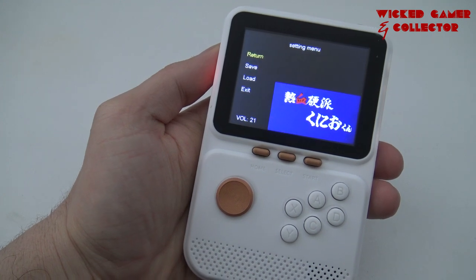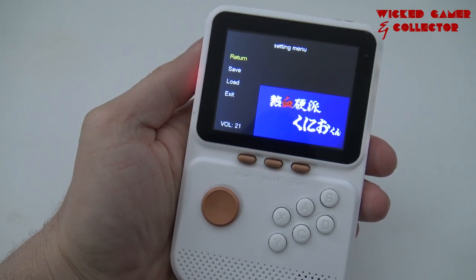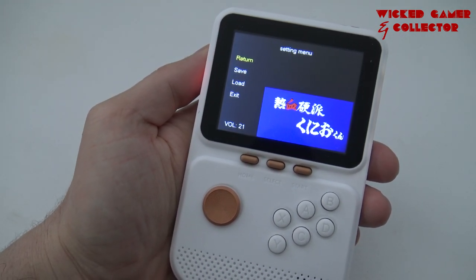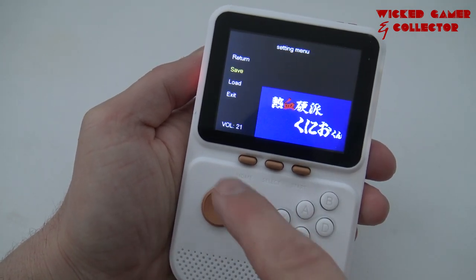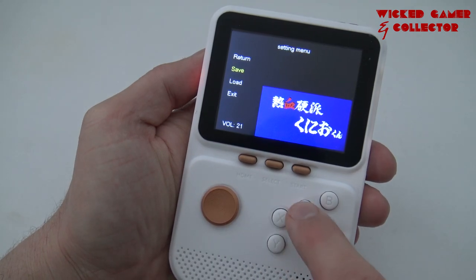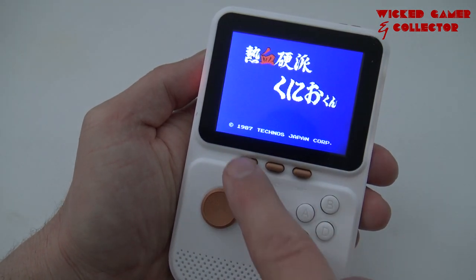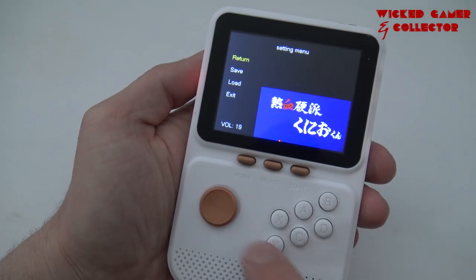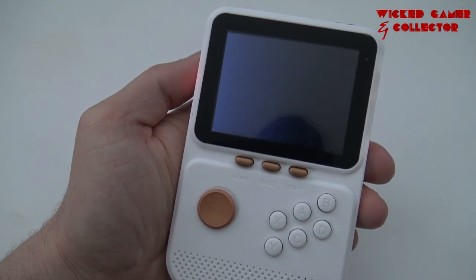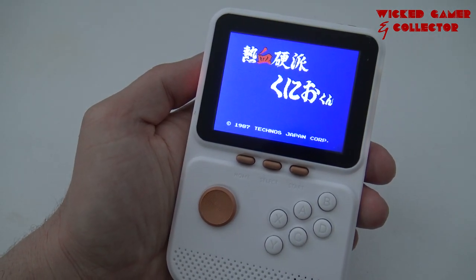When you press the home button — either in the main menu or in-game — you get a quick load and quick save menu. This applies for every single emulator on the device. Let's make a quick save, then go to load and see if it works. Yep, works like a charm.